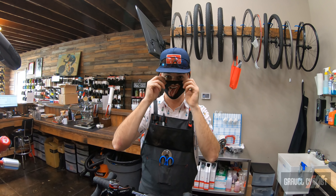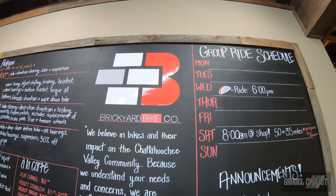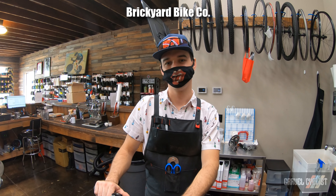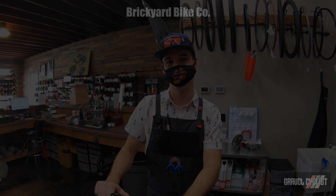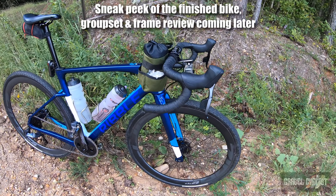Pete, thanks so much for your time with this build, man — I really appreciate it. Folks, if you're in Columbus, Georgia — we're actually in Phoenix City right now, just across the border in Alabama — you need to come by Brickyard Bicycle Shop. Pete's the mechanic here and also part of the very friendly sales staff. They will help you out.